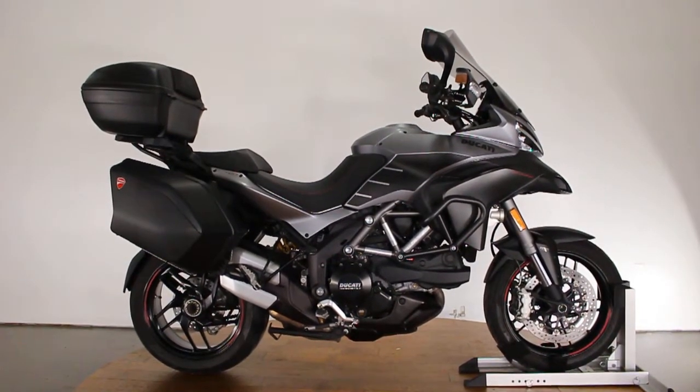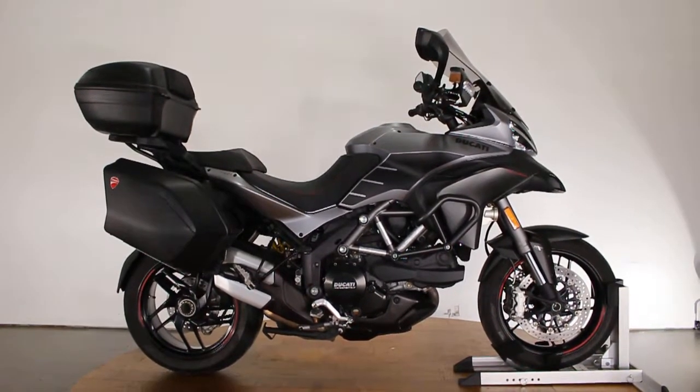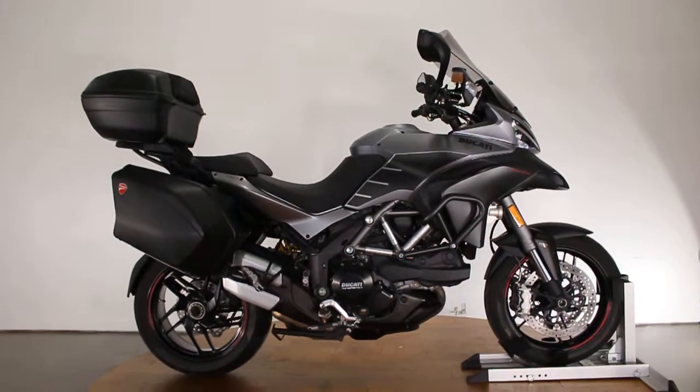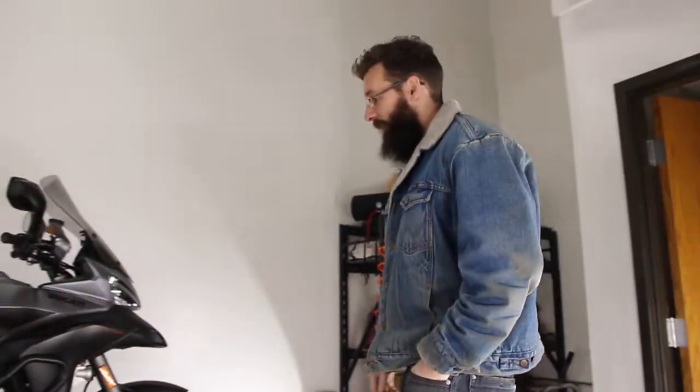What's up guys, Caleb from SRKCycles.com, and you're looking at a 2013 Ducati Multistrada 1200S, the GranTurismo edition. We have today the Ducati expert, Sean. Sean, walk us through what this bike is.